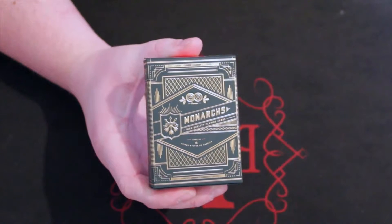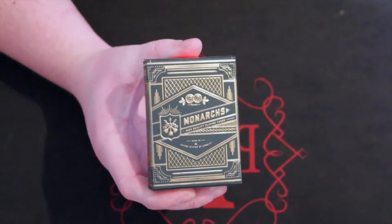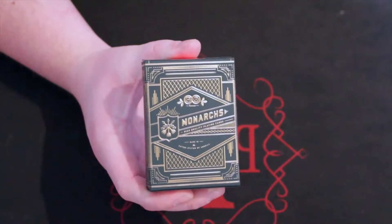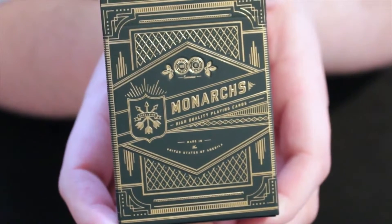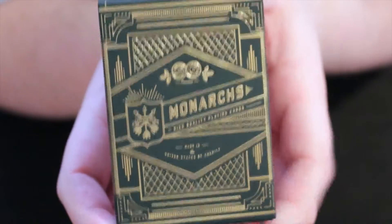Hi guys, today we're going to be reviewing the Green Monarchs from Theory 11. Let's get into it. Got that green and that really dark green and that gold — it really sets it off nicely.